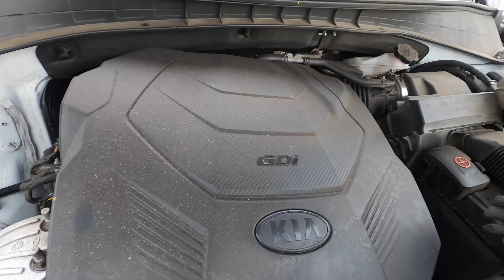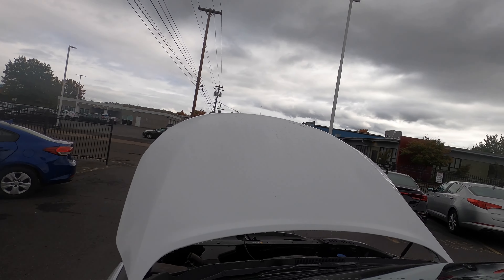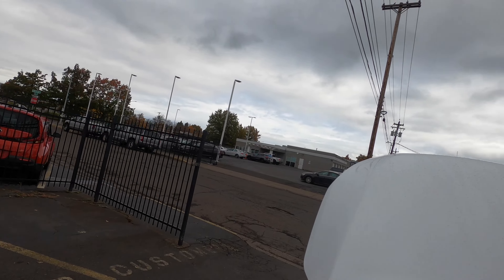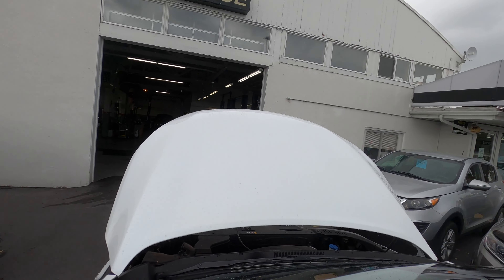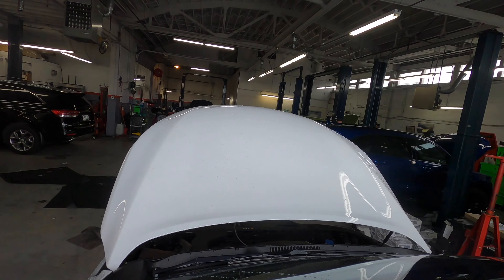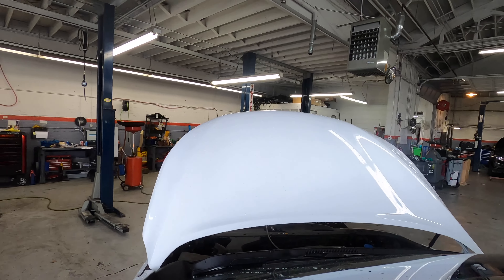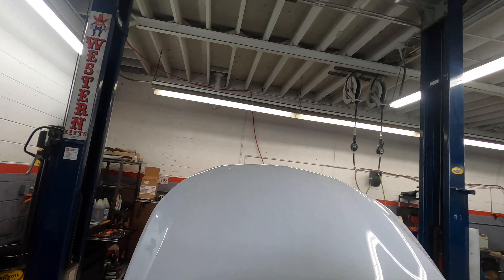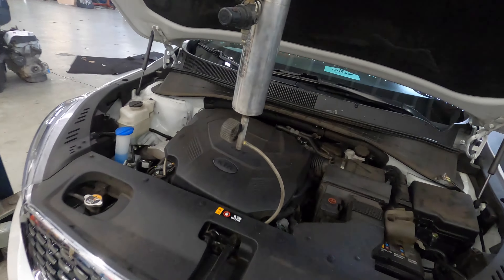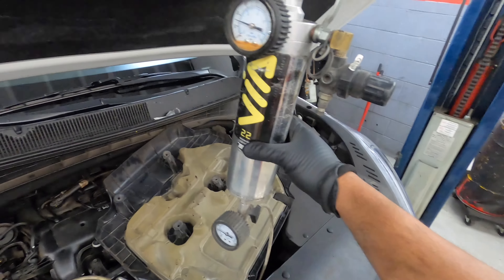Go ahead and drive this car. PSI is dropping down. Alright guys, we made it in. So this is how you run an engine with a bad fuel pump. I hope you like this video. Thank you. Bye.